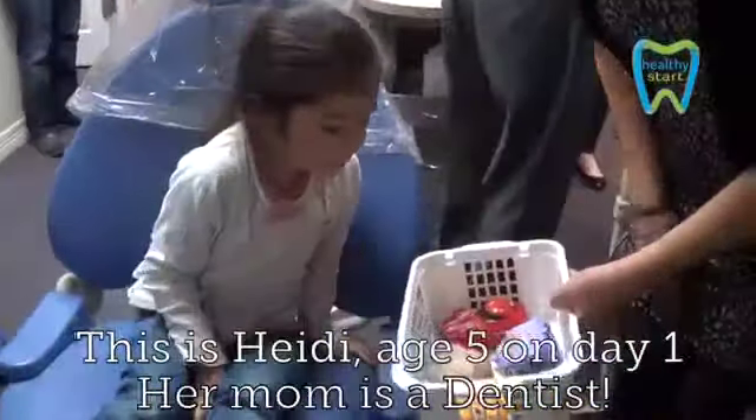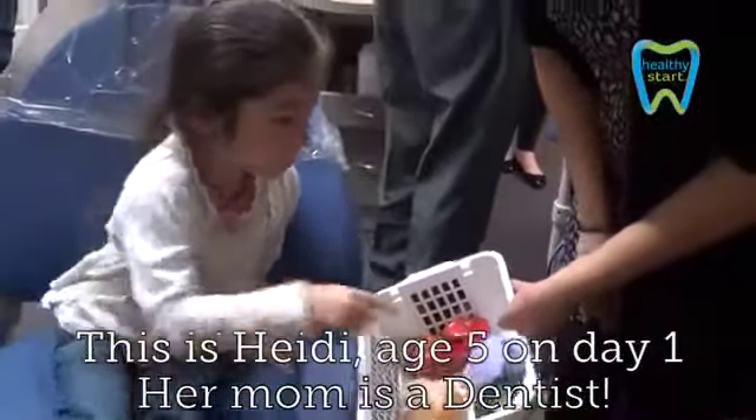Which animal box would you like? I'll go get you a fresh one. The cat? Okay.